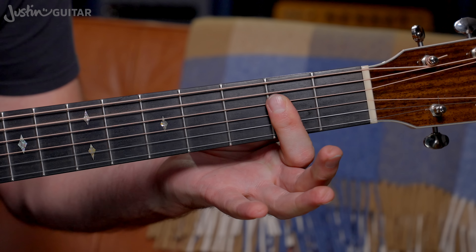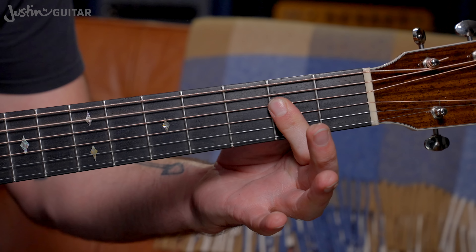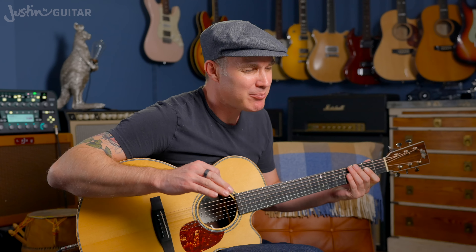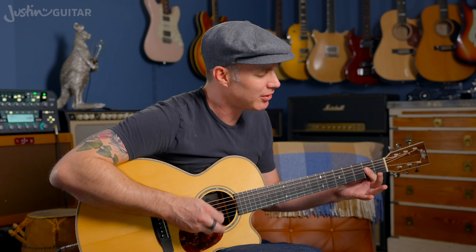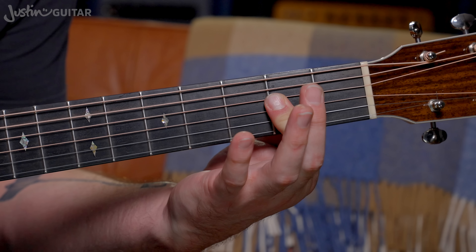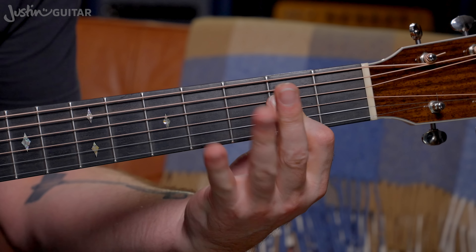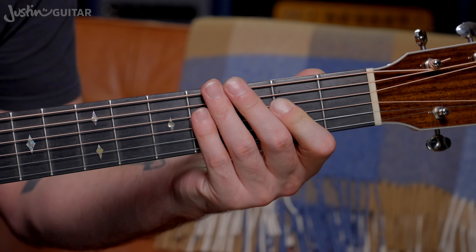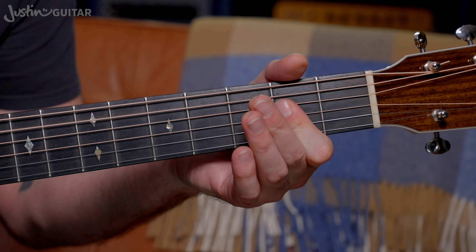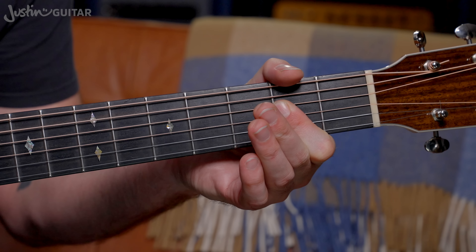An easier approach would be to use the first finger all the way along. Many of you will have figured out that playing a regular A and just muting the thinnest string is a lot easier. More times than not, if I'm playing an A chord, it's probably going to be that one, with the thinnest string just muted. I generally just aim for these strings and mute that thinnest string — I think that's generally a better approach.